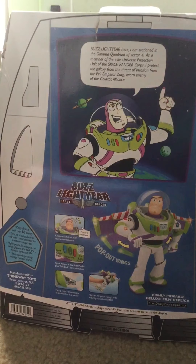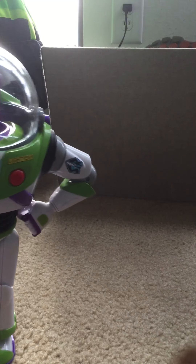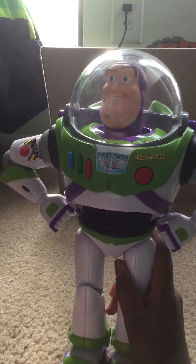All right, let's open him. It's awesome. I just gotta open this toy. It's stuck. It's kind of hard to open. Get the box out of here. Get Buzz. Buzz Lightyear reporting for sector duty. All right, and here he is — he's pretty heavy.